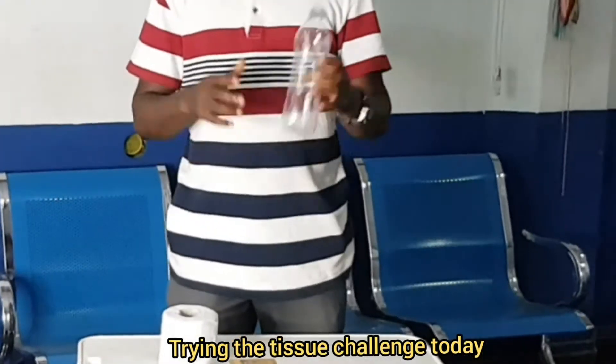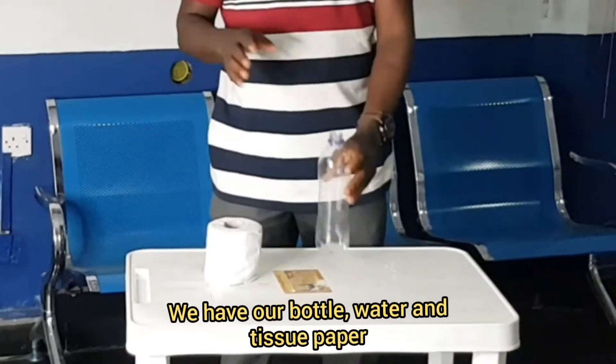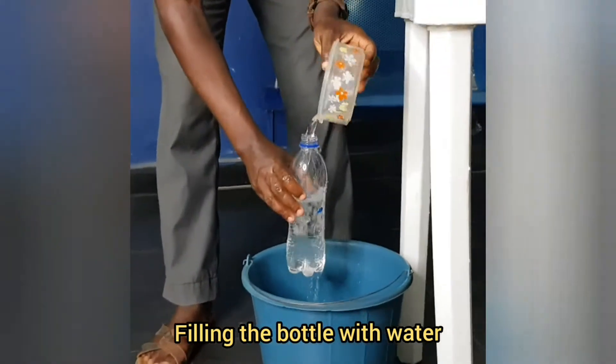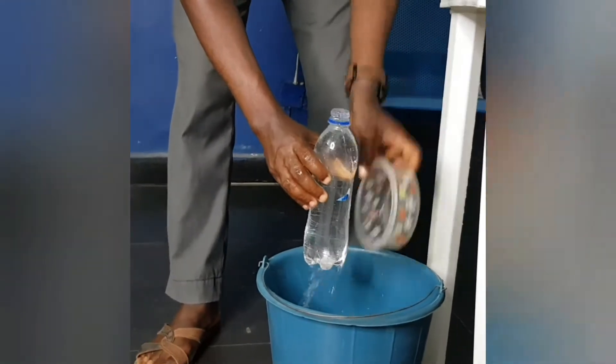Wow, we are testing the tissue paper challenge today. We have our bottle and our tissue. So let's see if it's going to hold. Now I put my water inside the bottle and filling it up. Let's see what goes.